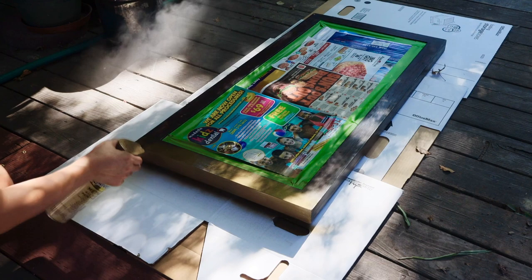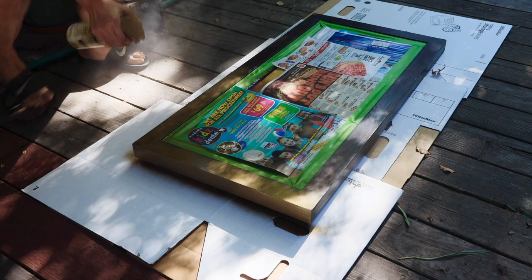First, I spray-painted the frames with the Rust-Oleum metallic paint. The color is satin bronze.